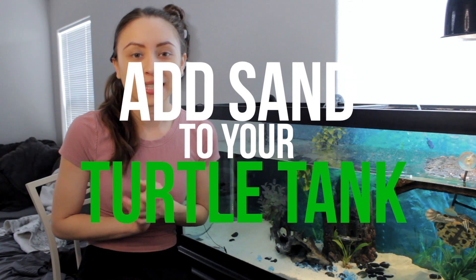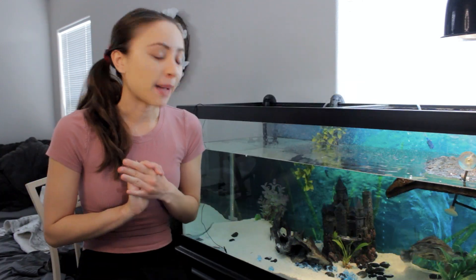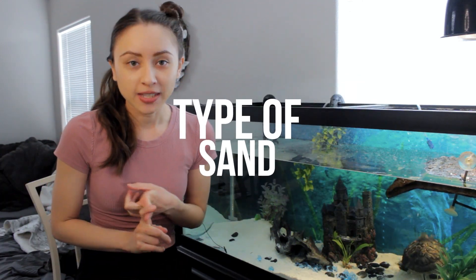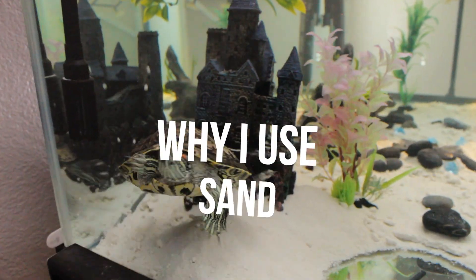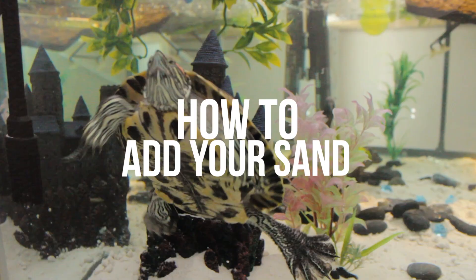What is up guys? I'm Donut Duchess. If you have been wondering if you should add sand to your turtle tank, this video might help you. I'm going to talk about what kind of sand I use, why I picked sand over all other substrates, and how to add the sand to your tank.